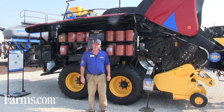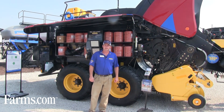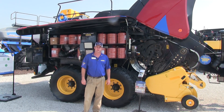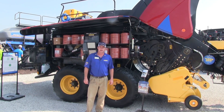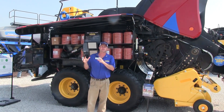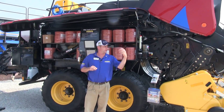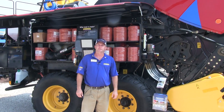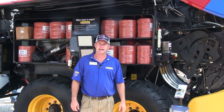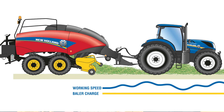Hi, I'm Kurt Hoffman. I'm the crop packaging marketing manager for New Holland, and today I'd like to talk to you about a new feature we offer on our big square balers called IntelliCruise. It is the first time we've offered a big baler that has an ISOBUS class 3 system, which can now tell the tractor how fast to go and actually control the tractor. So for the very first time, the implement is telling the tractor what to do.